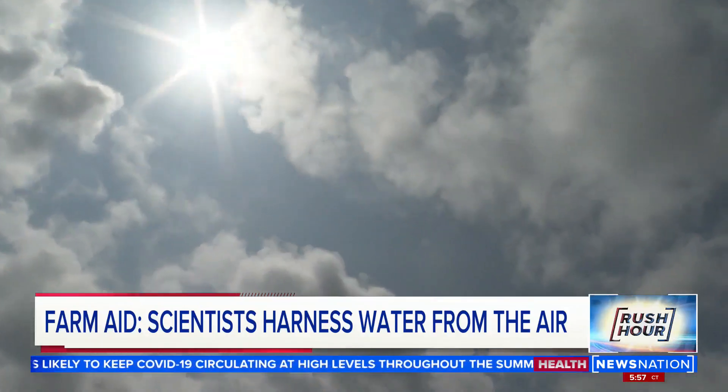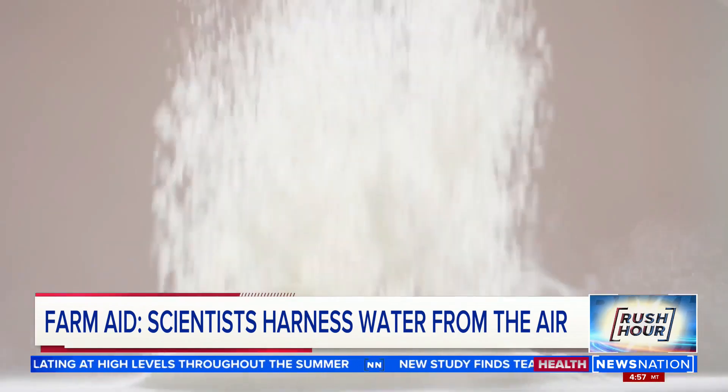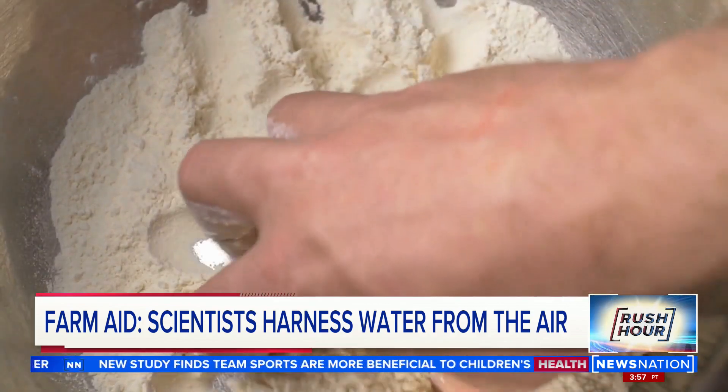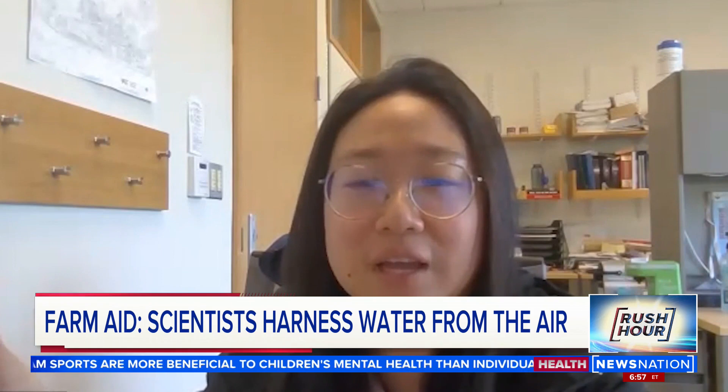Water is all around us, but in surprisingly short supply. Flowers, salts, and sugar in our kitchen are likely to become a chunk if you left them outside, which means those substances are likely to absorb the water in the air.